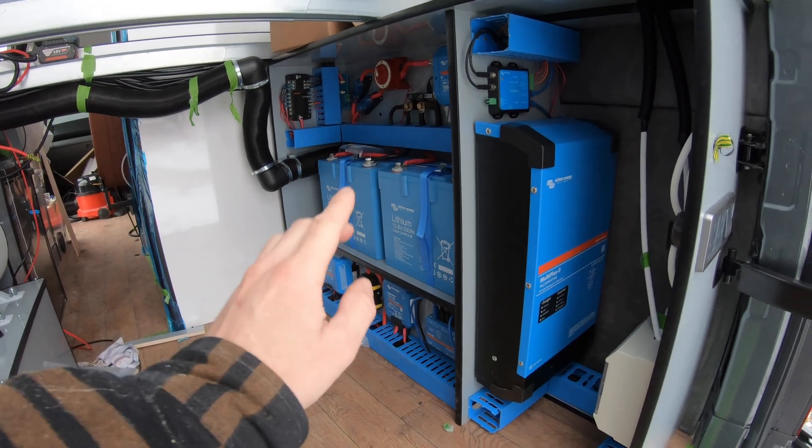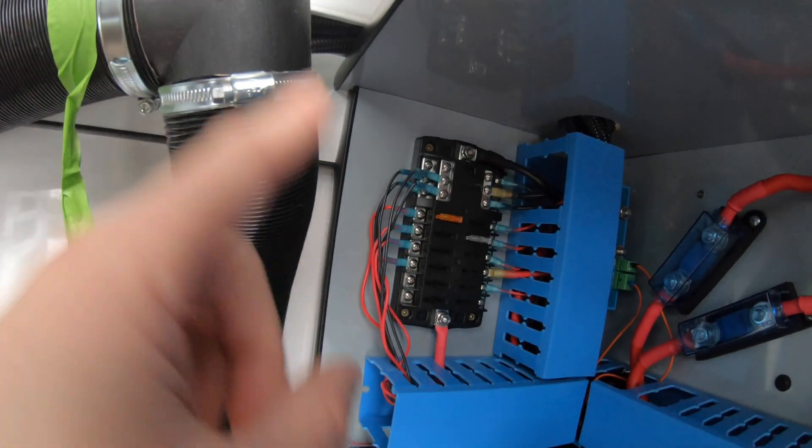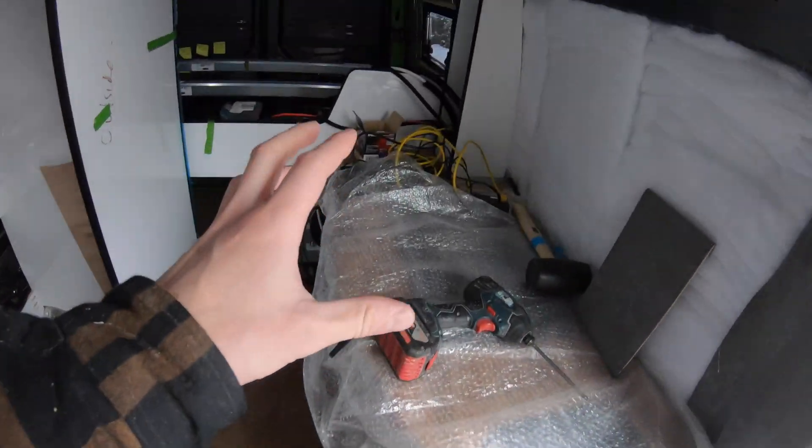As you can tell, it has snowed here in the Peak District. The 12 volt Victron system is up and running, the Multi Plus is working. I've already got one fuse board at the back of the van that's pretty much wired up — the water tank, the diesel heater, the pump. Today I want to shut the door to keep the heat in and get the second fuse board up and running.